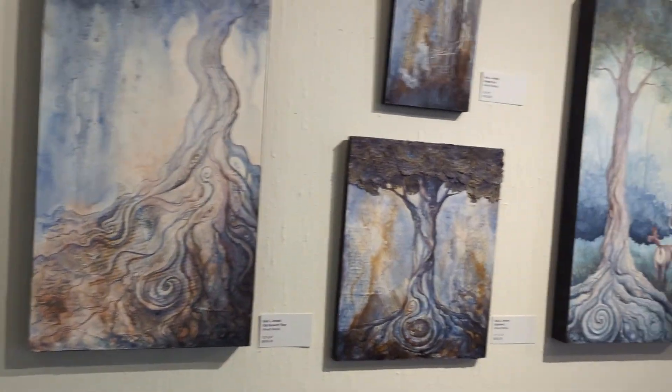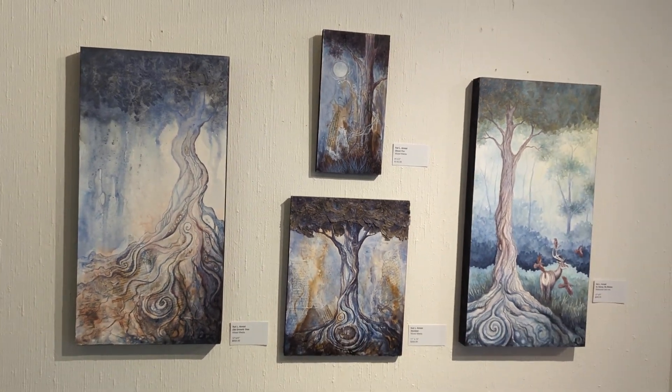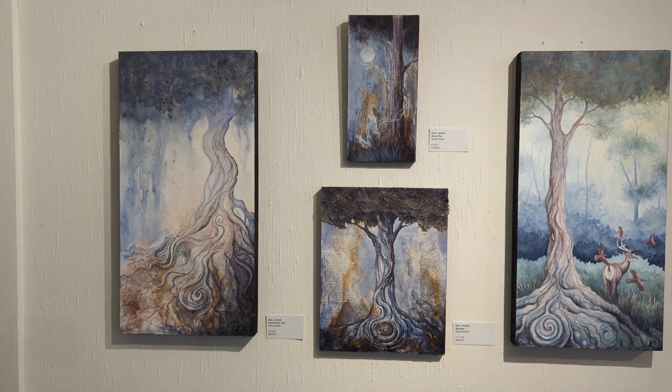And this is another series of her pieces here, with all the beautiful swirls and the tree roots. I love, love that.